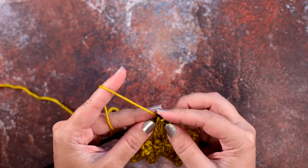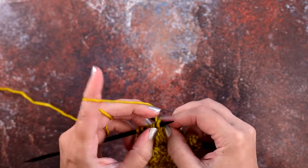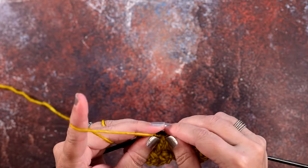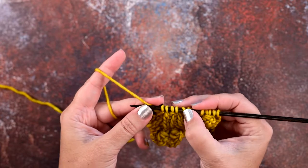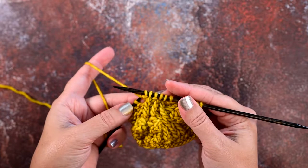Now we can simply work them: twisted knit, purl, twisted knit, and a purl. And that is our 3-over-1 RT, or 3-over-1 right twist cable.